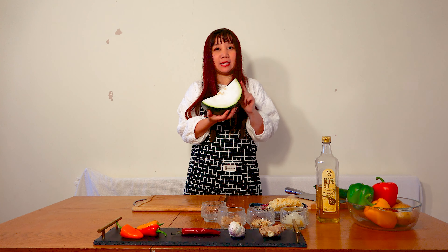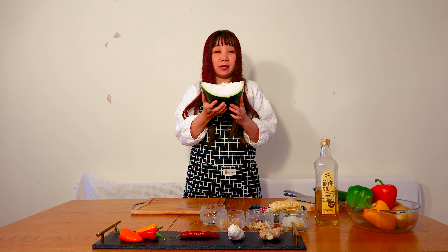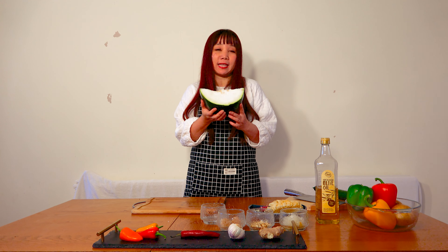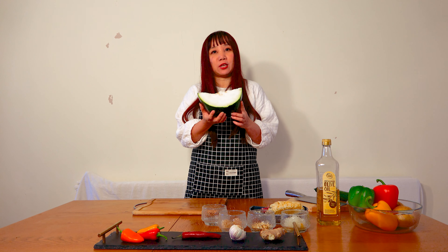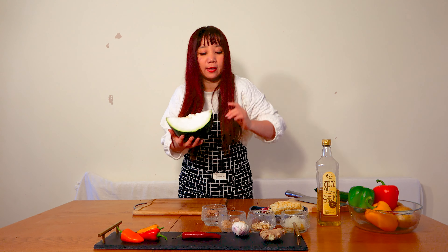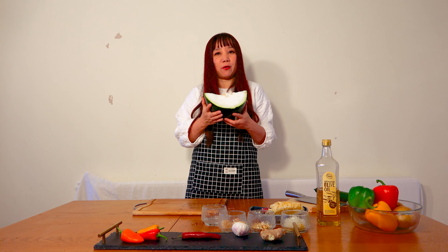Winter melon — it's my taste of vegetables. It's very common in China and India, and usually we use it for soup, but today I just do a very quick stir fry with the garlic. Just like a 10-minute dish — it's very good and very healthy.